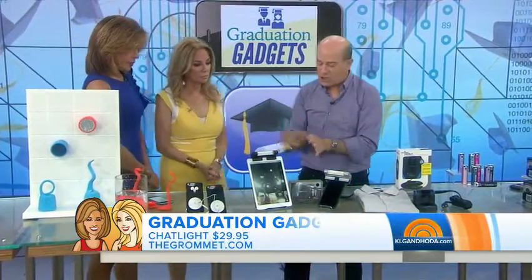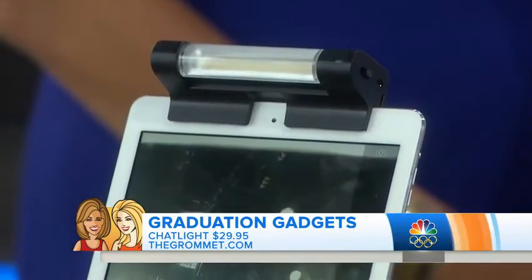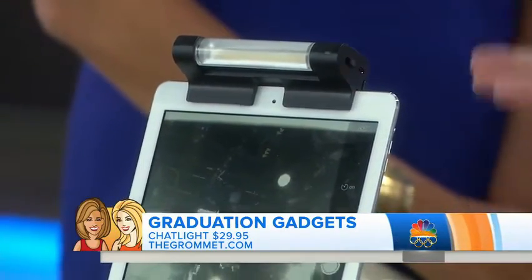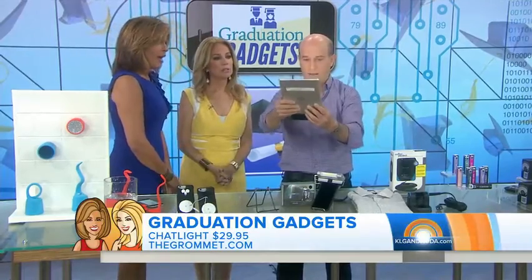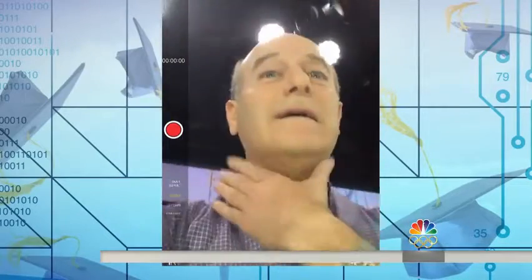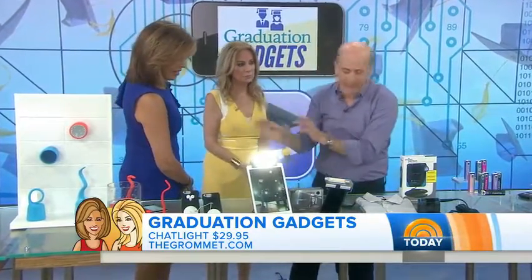This is called Chat Light. It's a light for any device you have — for Skyping, FaceTime, or taking a selfie. You can clip it on and it lights you up nicely. You can look a little better with some better lighting. You can put it any way you want — even upside down. It works very well on a phone or a laptop too.